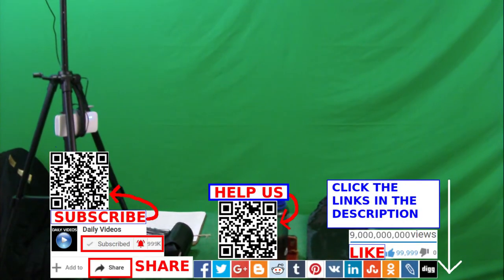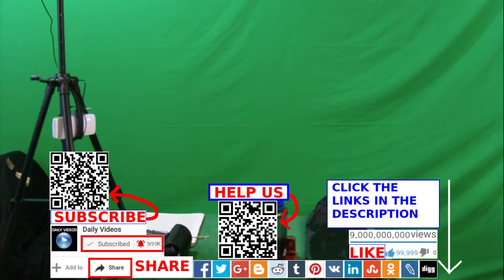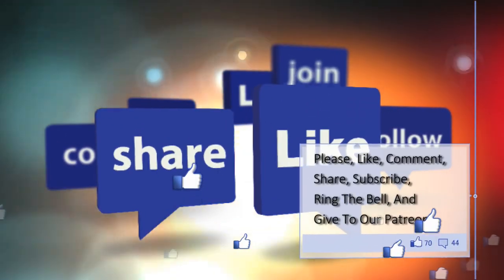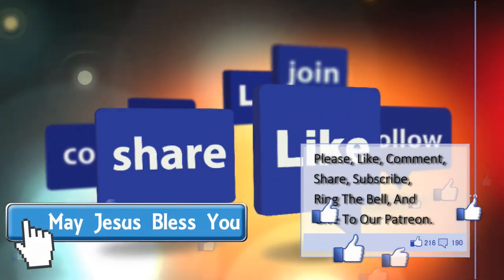Thanks so much. Thank you. Like, comment, share, subscribe. May Jesus bless you, and please click the links in the description of the video and give to our patrons. Bye!